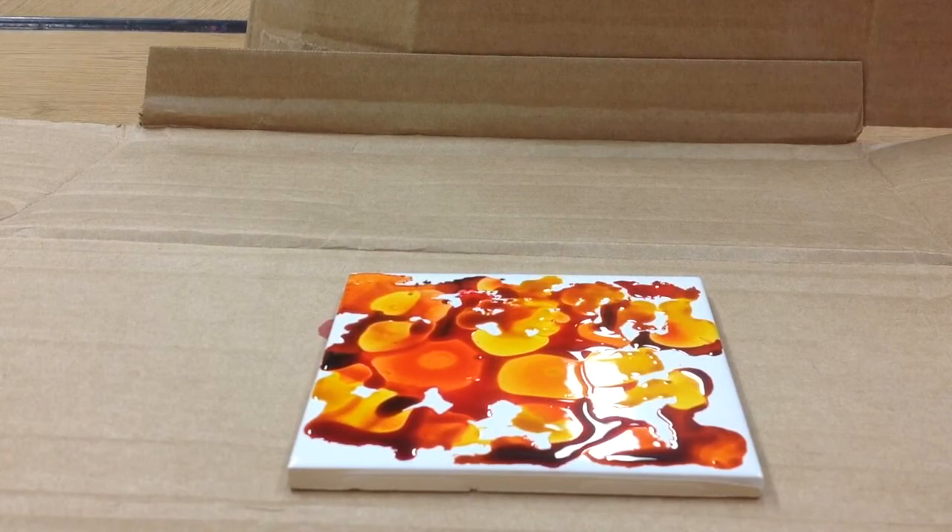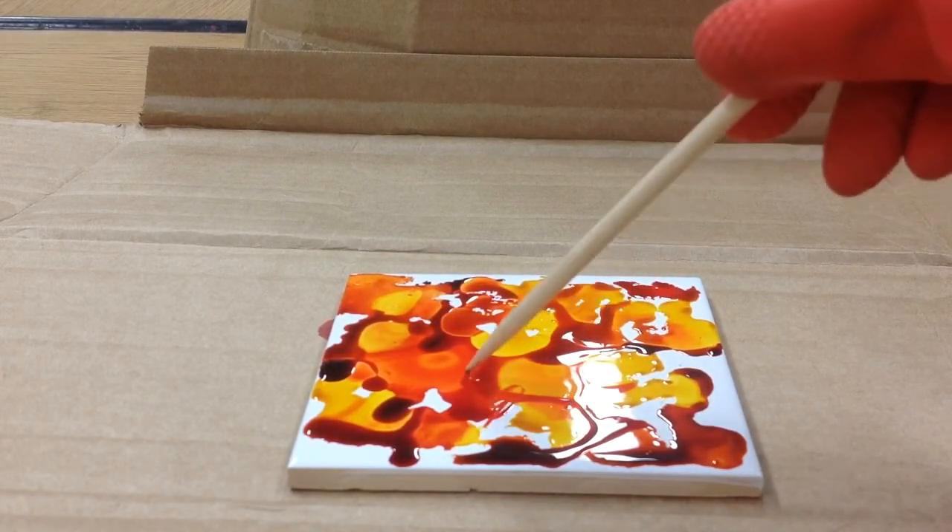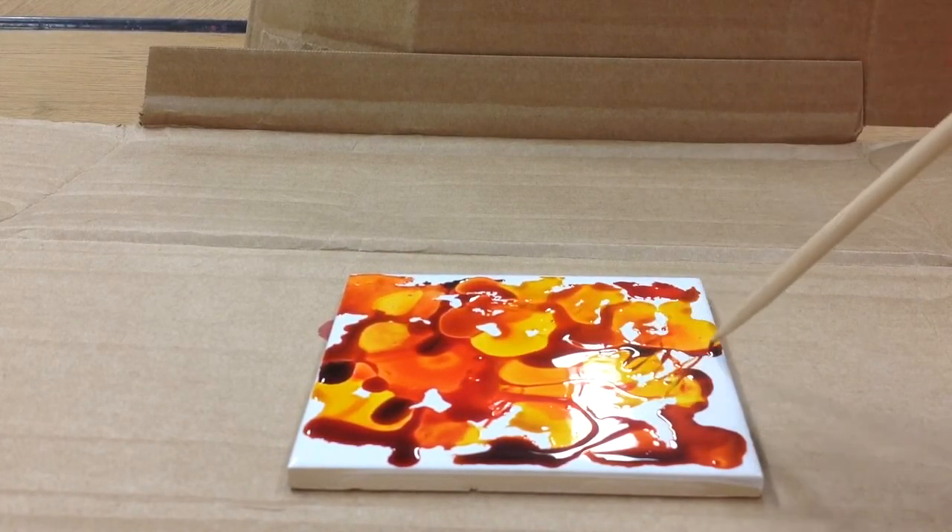I've got quite a lot of ink on there. So just to make things interesting, I'm going to take this stylus and start to kind of move the ink around and see what happens.